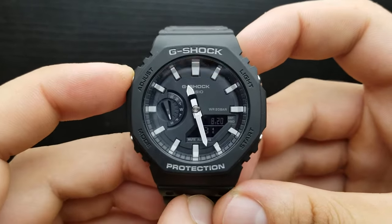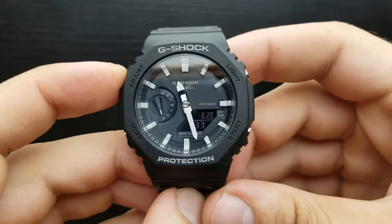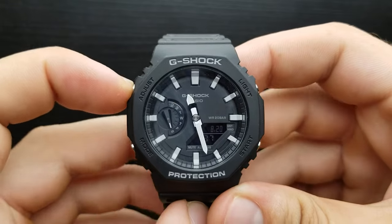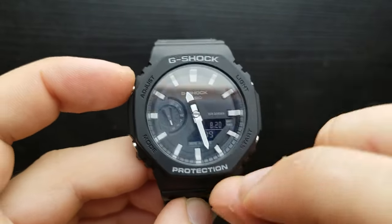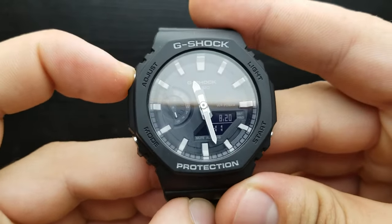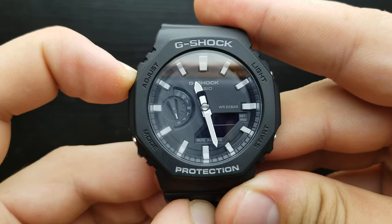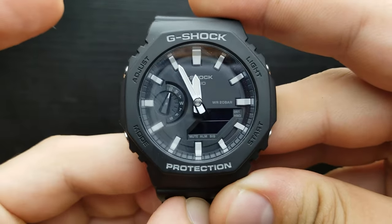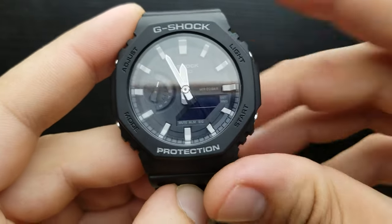In the standard timekeeping mode, when the watch is telling you the time, press and hold the adjust button for at least five seconds until 'sub' starts to flash. Press and hold and there we go — the sub is flashing.